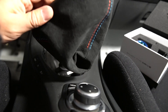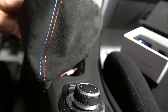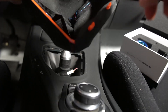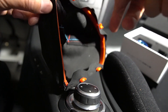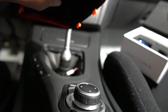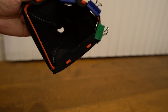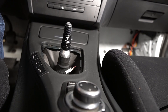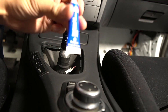Now that the stock knob is off, I have a new shift boot — this is Alcantara, I got it from Kobe Wheel. It's pretty nice. I also went ahead and got a new ring clip, which I just used adhesive to glue the Alcantara boot around the ring. I'm going to go ahead and secure the adapter to the shift arm.